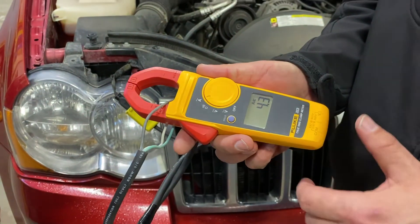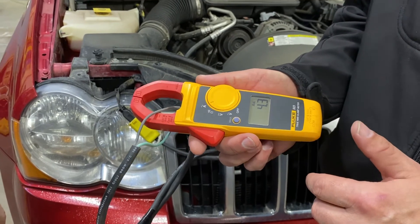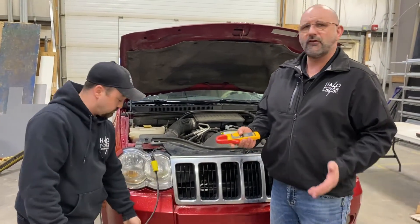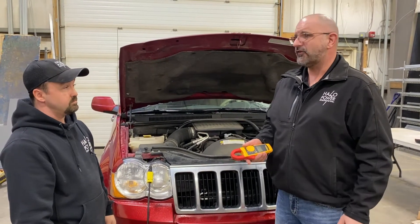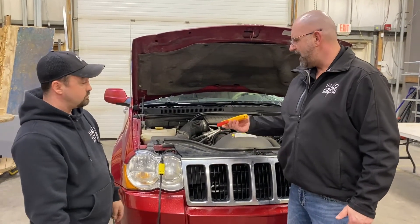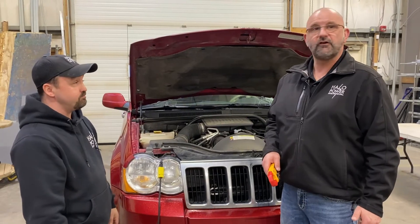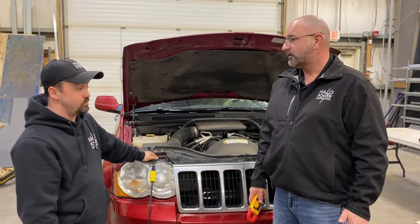The block heater on my Jeep draws 4.3 amps. Now here's the thing — you've got a 15-amp circuit for your outside plugs. These outdoor circuits are designed to trip at about 80%, so once you get past 12–13 amps you're at risk of tripping that breaker. At four and a half amps per vehicle, plug two vehicles in and you're up to nine amps. Plug in one more and you're very likely to overload the circuit — especially if you've already got your Christmas lights plugged in.